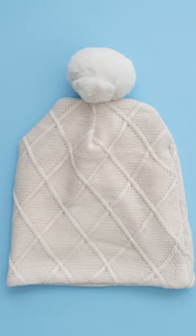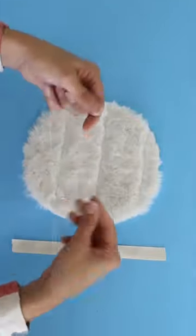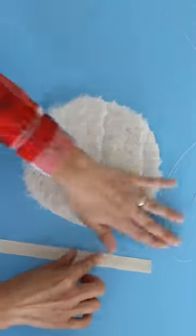Here's how to make a fur pom-pom. You're going to need a six inch circle, a hand sewing needle, and thread, and a little piece of twill tape.